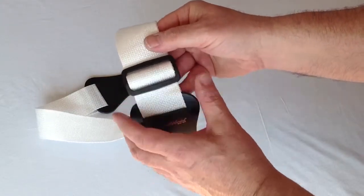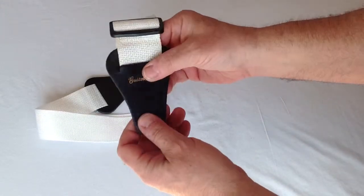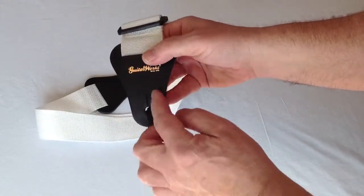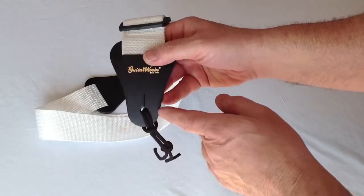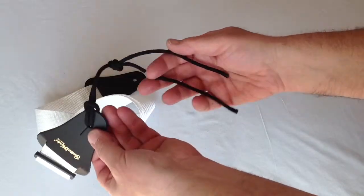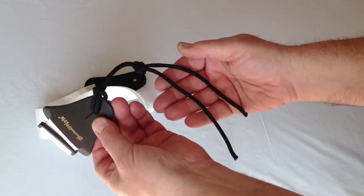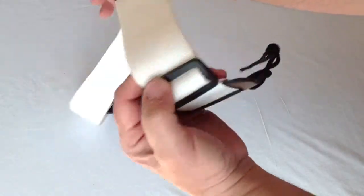We don't use metal. Metal can scratch and dent your instrument. The ends are thick, solid leather. We stay away from plastics and vinyl because those materials generally rip around the strap buttonhole. Included is a heavy-duty tie lace for those of you who need to or prefer to attach the strap up at the top of the neck of your instrument.